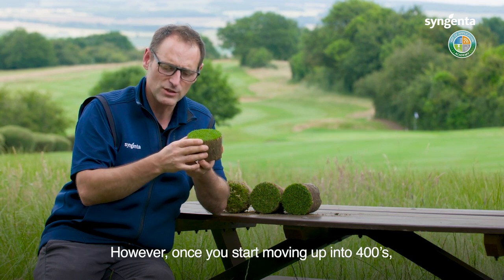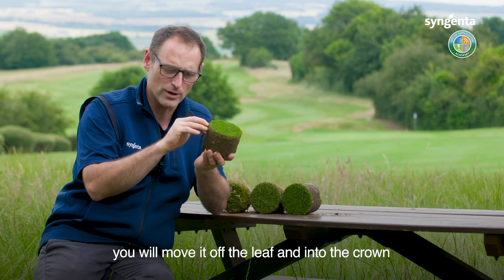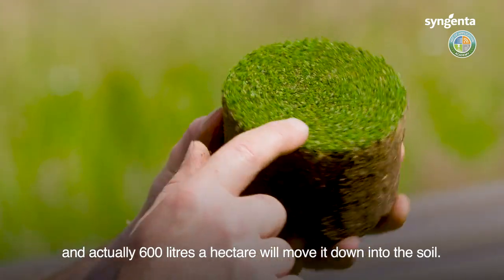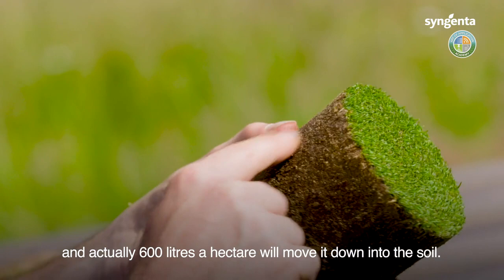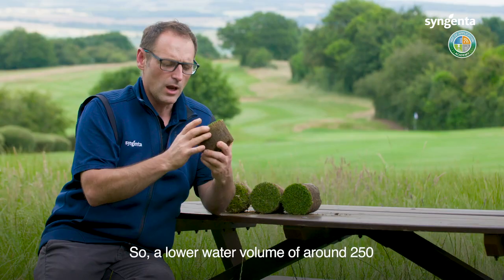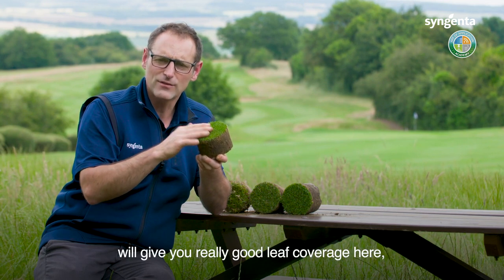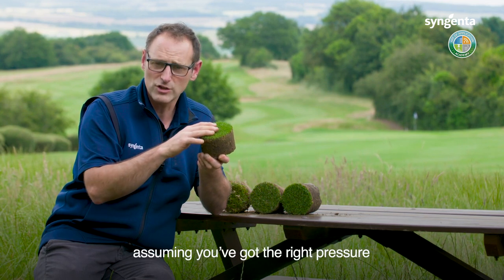It doesn't need a particularly high water volume to coat that leaf. However, once you start moving up into around 400 litres a hectare, you will move it off the leaf and into the crown, and actually 600 litres a hectare will move it down into the soil — it will certainly be washing it off the leaf. A lower water volume of around 250 will give you really good leaf coverage here, assuming you've got the right pressure.